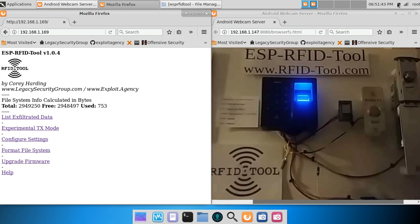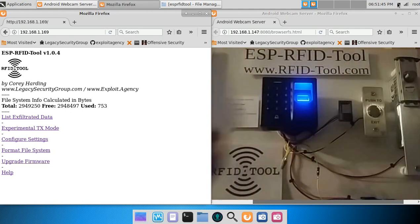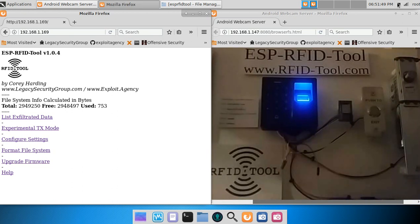Let's test an EM4X card not in the system. The full card number should have been output via the Wiegand interface of the card reader and also get logged by the RFID tool unit. But of course, as you saw, the electronic deadbolt did not open.